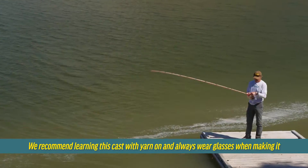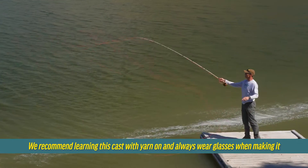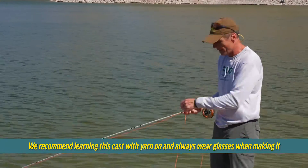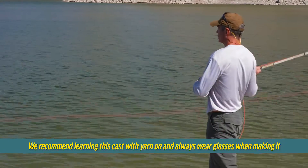Grab the line, change the fly, pull off the weed and just lift your rod tip up, make a nice little roll cast and your line is back out fishing again. That is so much quicker doing it that way than stripping your line in, changing the fly and getting it back out again. That's what the catch cast is.